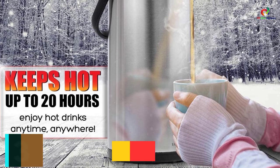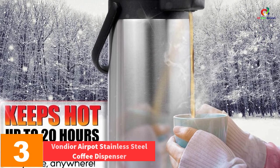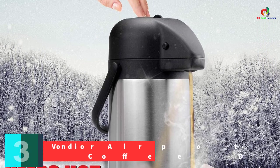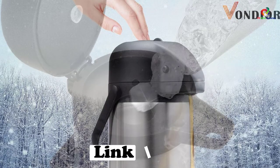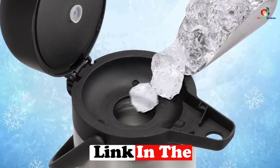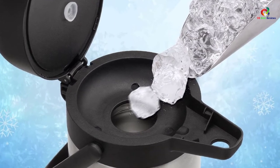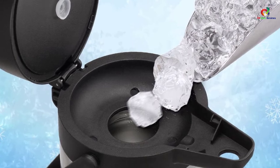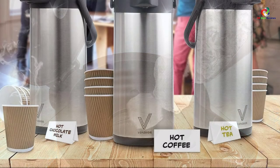At number 3, we have the Vondior Air Pot Stainless Steel Coffee Dispenser. If what you need is a reliable coffee dispenser that is well-made and practical, this product from Vondior is a fine choice. It is crafted from stainless steel, so you can be sure that it is durable and sturdy. Dispensing your drink is quick and easy — all you need to do is press the top down, and it should be ready to go. One press for each cup is all it takes to fill it up.